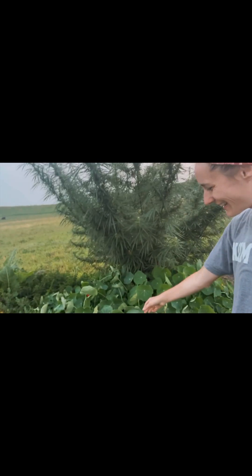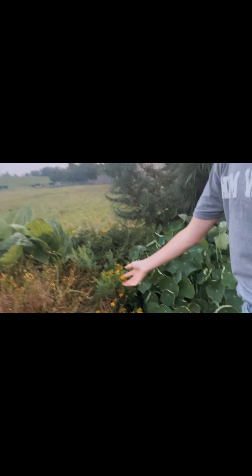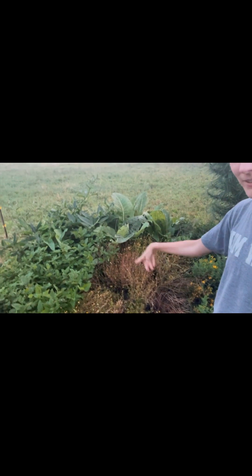This is self-heal, and it pretty much does just that. We also have nasturtium — I lost most of my flowers, though there are one or two; it really took over. Nasturtium is good for your eyesight and is also a really good liver and gallbladder stimulant. We have some St. John's Wort, which we love — I actually use it in a tincture for seasonal depression.